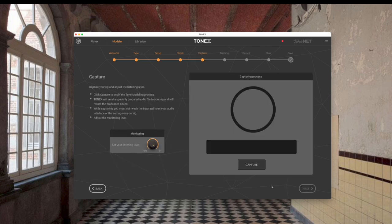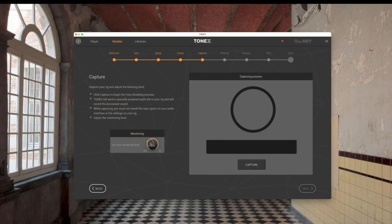We go next and now we can do the actual capture. This doesn't do the training — that's the next step. This capture takes somewhere around two and a half to five minutes; I timed it the other day and I think it was three minutes. It just makes a bunch of noises, some of them quite loud. So I'll take the listening level back to about two o'clock just so it doesn't get too loud, and then we hit capture.